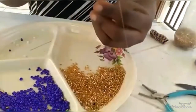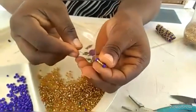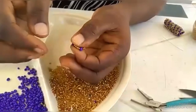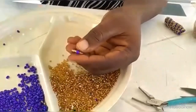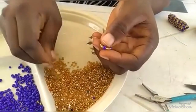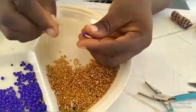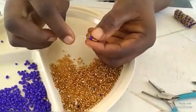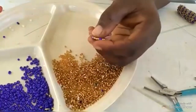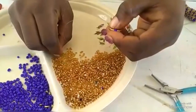You hold it like this, your needle facing you like this, then you pass your needle through this one this way. Then you pick one size three and four of these — four size two. You come here, you skip this four here and pass it through the next one here. You take this and pass it through the next one.